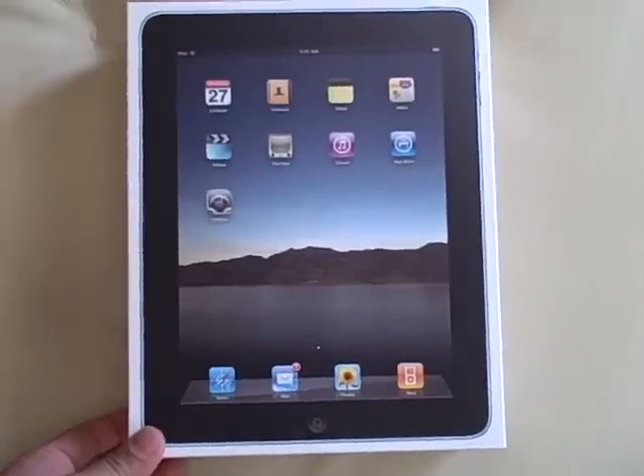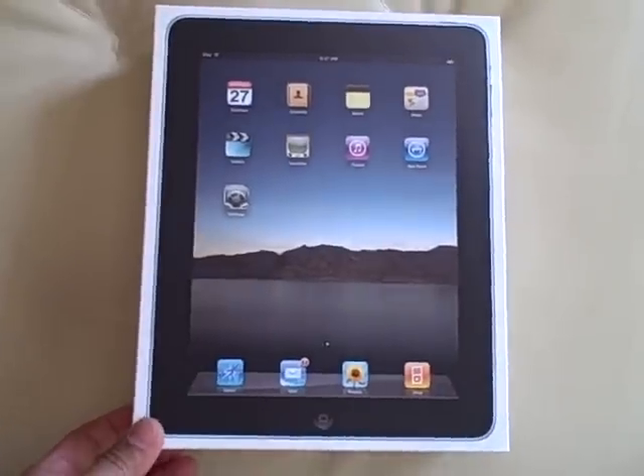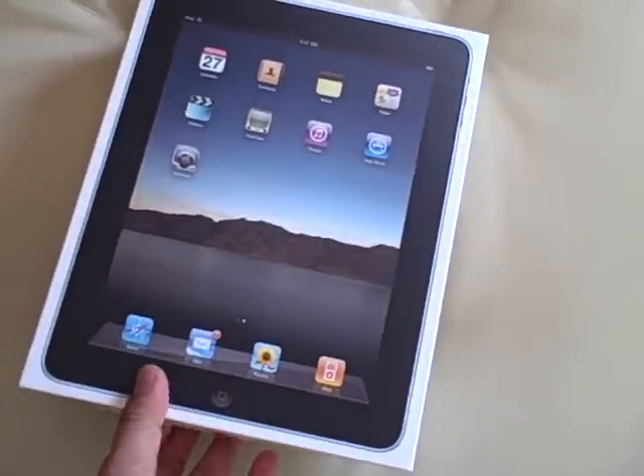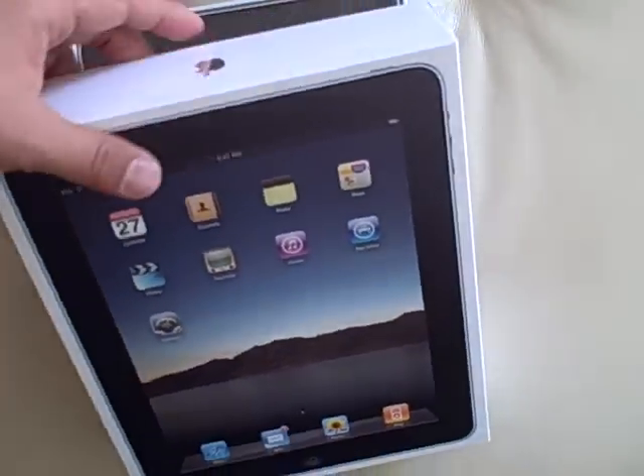Here's the package. I just removed the plastic coating on it — there's just a light plastic wrap that was around the box. Let's open it up and see what's in here. Here is the iPad.